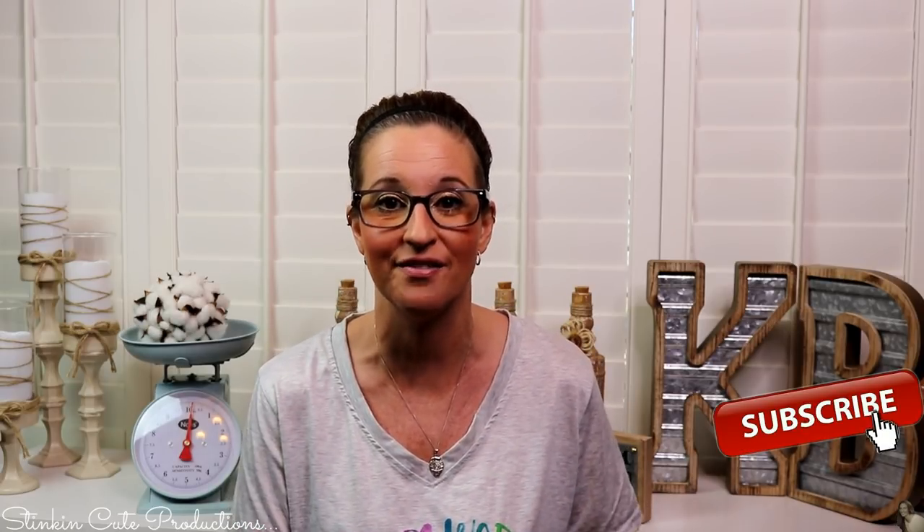Hey everybody, welcome back to Kelly Barlow Creations. If you're new to my channel and you're stopping by for the first time, thank you for stopping by, welcome to my channel. Stick around a while by clicking that red button for more crafting on a budget, more everything on a budget videos to come. And if you click it again when the bell appears, YouTube should notify you every time I'm uploading a new video. If you're interested in following me on social media, you can find those links in the description box below.